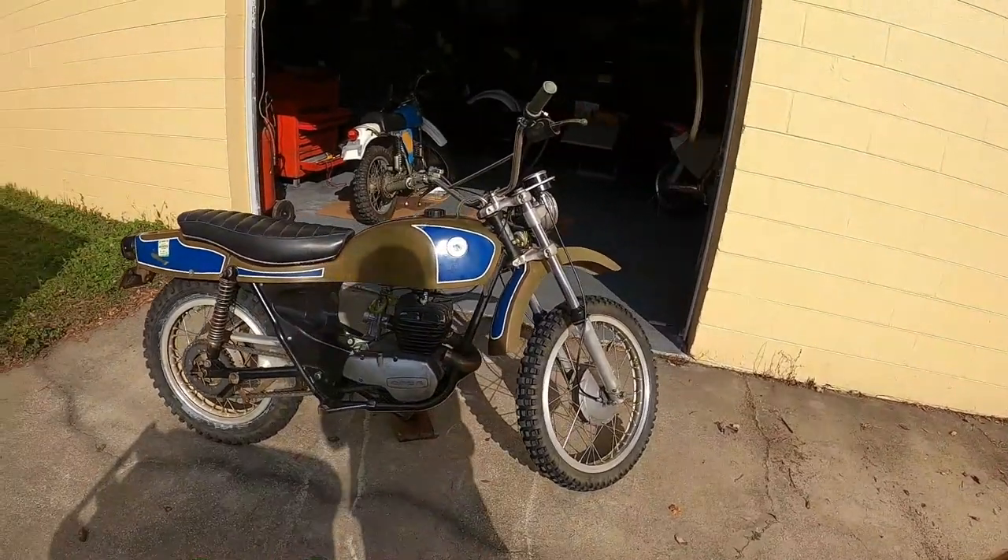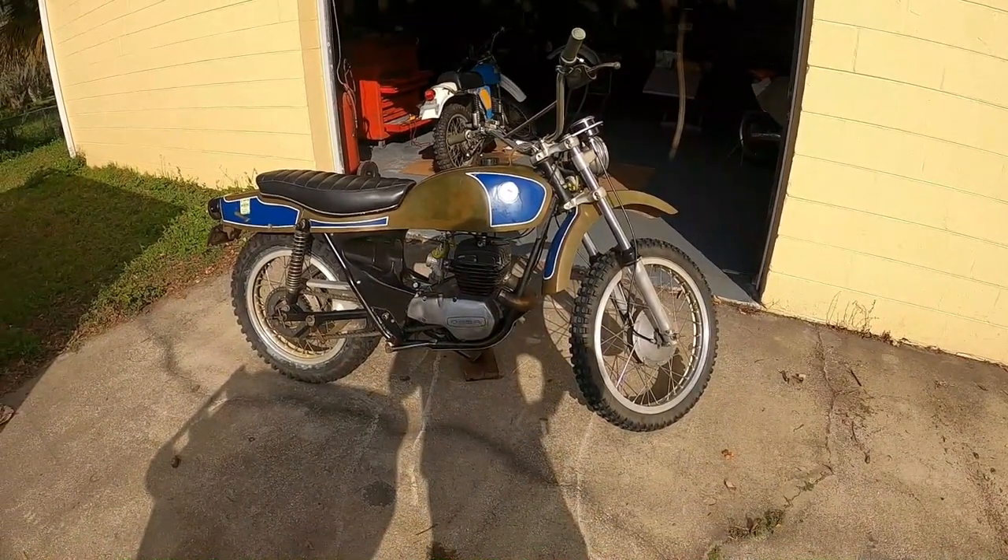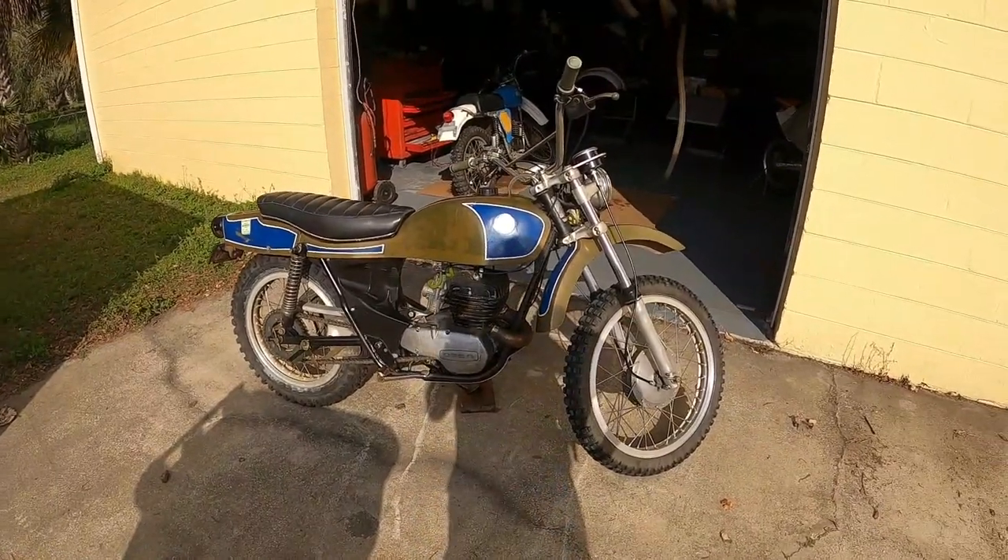Hey, it's Dave from Bullpen Cycles and this is my '72 Osa Pioneer. I think it's cursed. I've been throwing parts at it and it won't start. It even bit me.